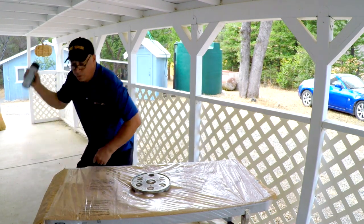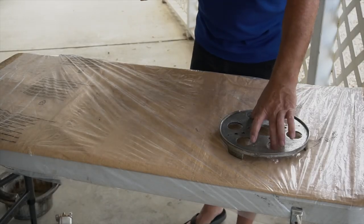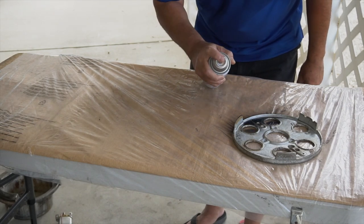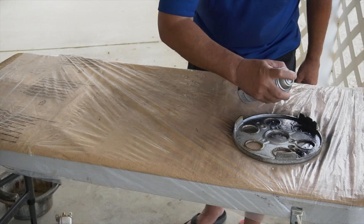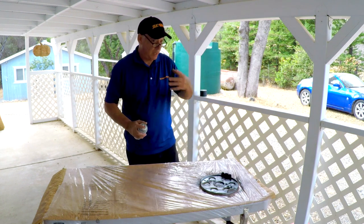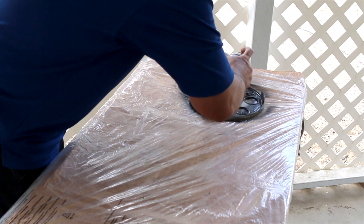I'll set this one over here and we'll just do a little light coat on this. Right now there's not much of a breeze going, so that's good. I'll start with the bottom. Also, one thing I should be wearing is a mask — I had my t-shirt on when I was doing the sanding, but eye protection and a respirator mask or dust mask would probably be a good thing.